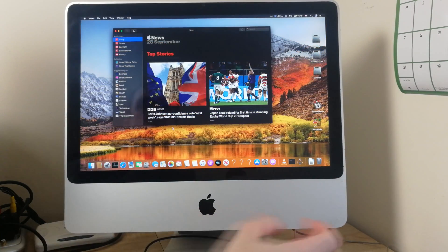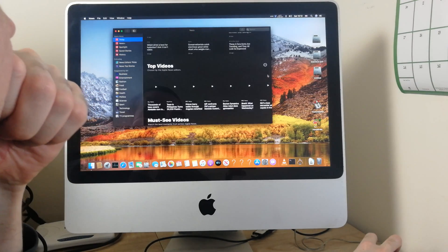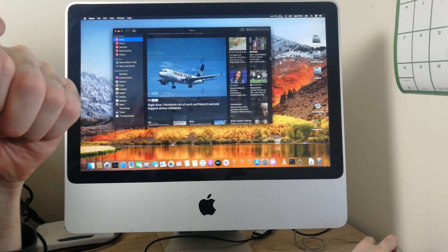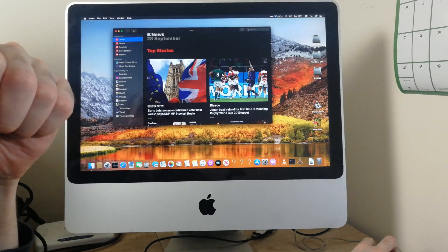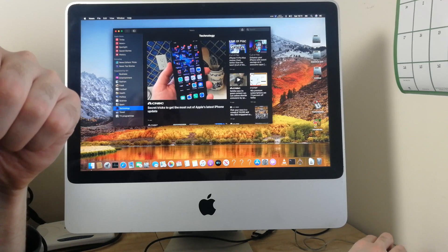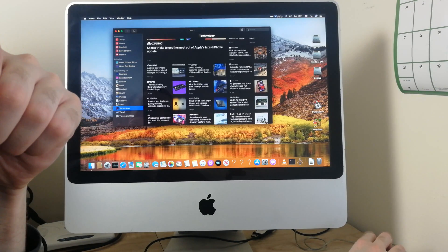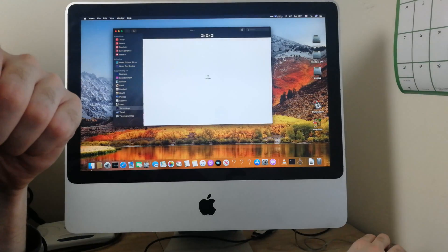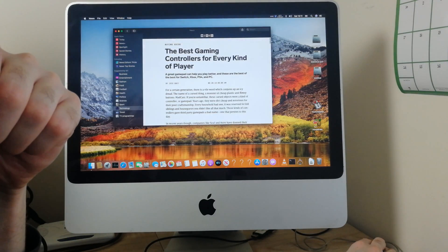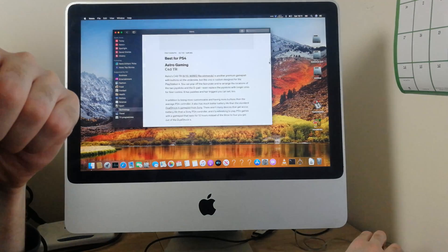So, conclusion: works good. Apple News works fine and is easily browseable. Just such a really good, usable computer still, even today.